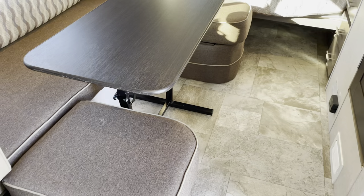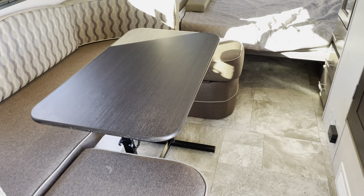We have a freestanding table — you can take that outside and use your outdoor cooking area, create out there. The bench sections do open for extra storage in there. This also makes a bed. It's a nice horseshoe dinette.